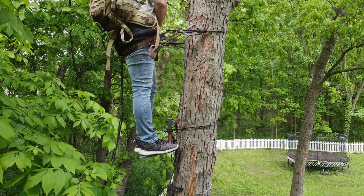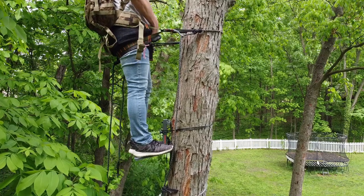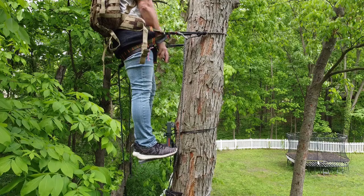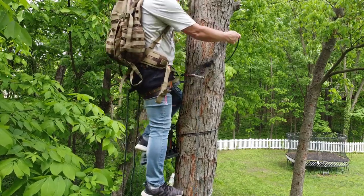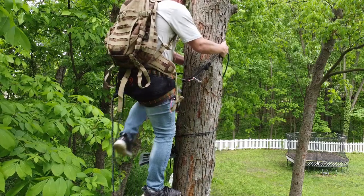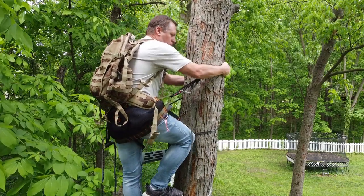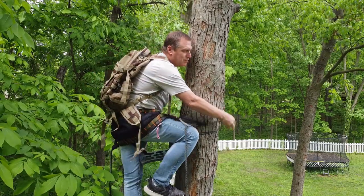People always say your first sit is your best sit. When you're mobile and can climb any tree, you have the advantage of a fresh first sit at any location. With a permanently set tree stand, after a few visits deer will start avoiding that area — they know you're there. With a saddle you don't contaminate sites; you can jump around to different areas. Mobility is a huge advantage, and you can wear it in and wear it out.